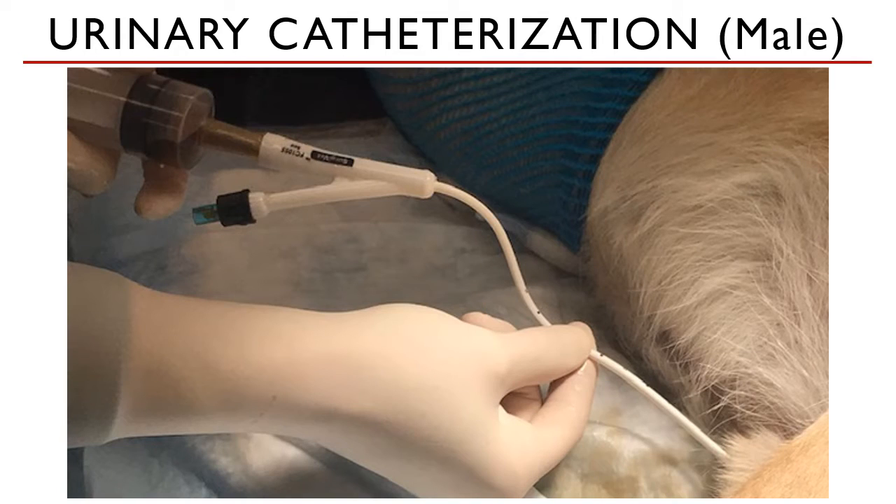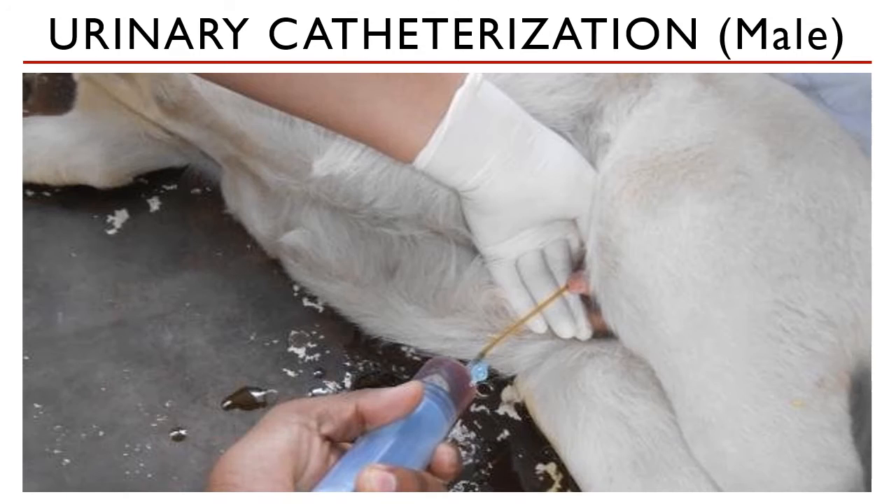Once urine comes out, you may start aspirating the urine from the catheter with a large volume syringe, as you can see right here. You may also place gentle pressure on the lower abdomen where the bladder is to drain more urine.